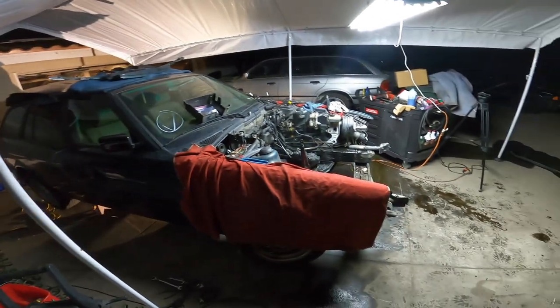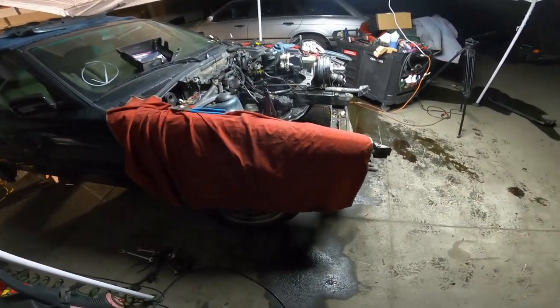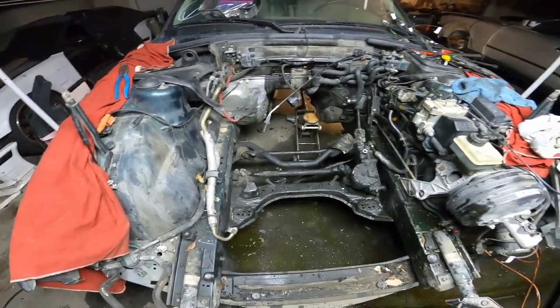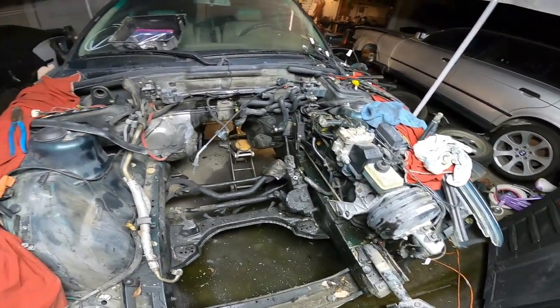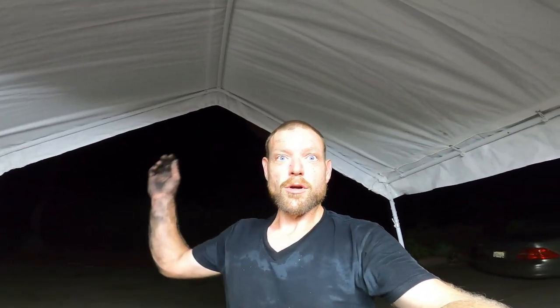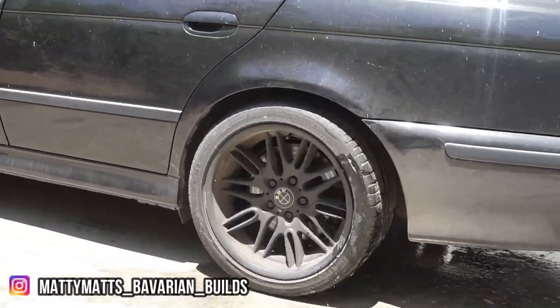And there we have it — end of the night, it's 10 o'clock. Got the engine out, got the trans out. We have a lot of cleaning to do in here — 280,000 miles worth of gunk. I'll be doing that tomorrow, so we'll see you then. Have a good night guys, see you tomorrow — make sure you like.